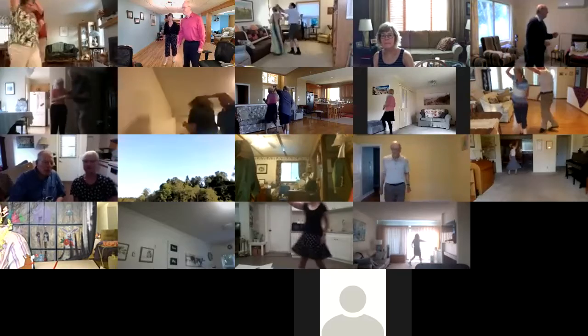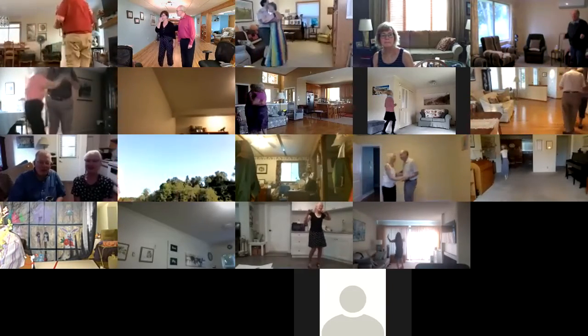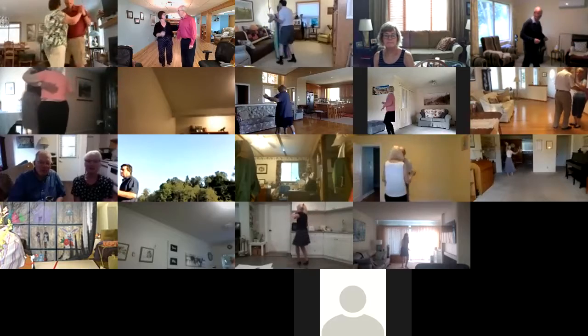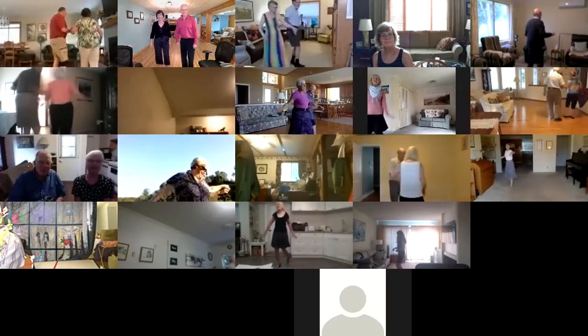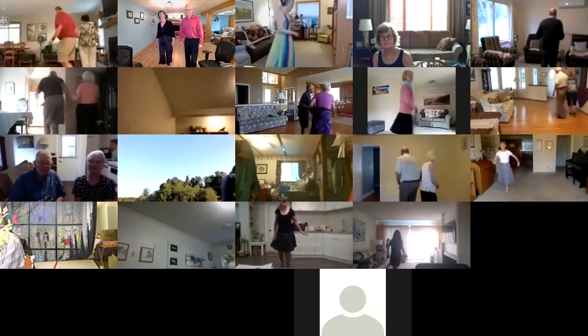Semi two forward two steps. Twirl two. Walk two. Left turning box. Hello sunshine. Goodbye rain. She's wearing my school ring. Face to face. Back to back. Basketball turn. Full lace up to open.